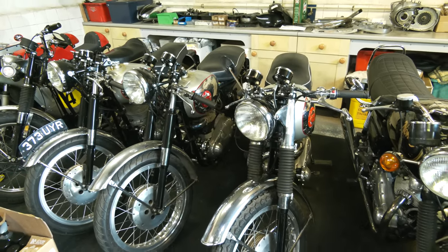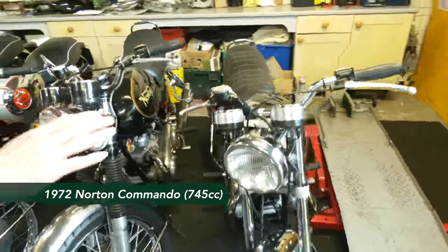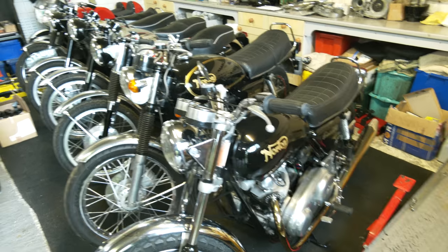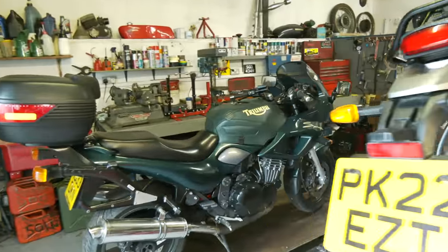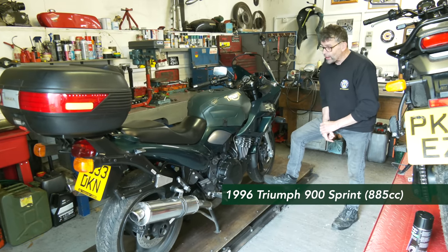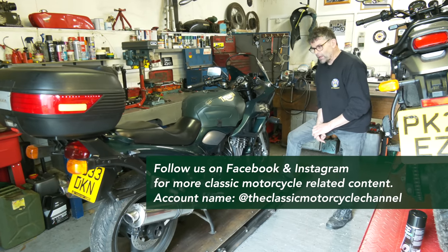We've also got a pair of Commandos here. The one on the end is the customer's, and we're briefly going to talk about that. And something a little bit different on the other side of the workshop - we've got one of the early generation Hinkley Triumphs, the 900 Sprint. It's my bike. I've had it for a very long time - it was manufactured in 1996.